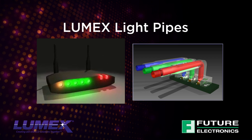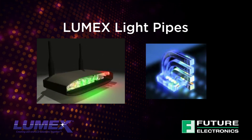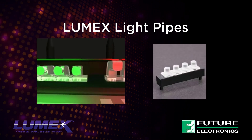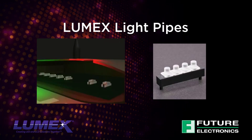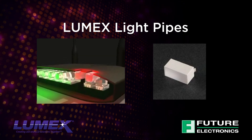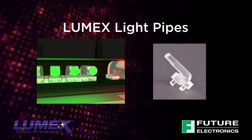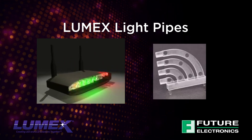Lumex Light Pipes can also be designed to meet perfectly with their Surface Mounted LEDs, which not only minimizes light loss at light pipe entry, but also minimizes the amount of light lost due to the geometry of the design, delivering maximum light output at the viewing end of the light pipe.